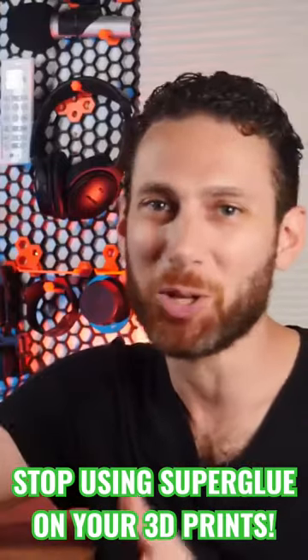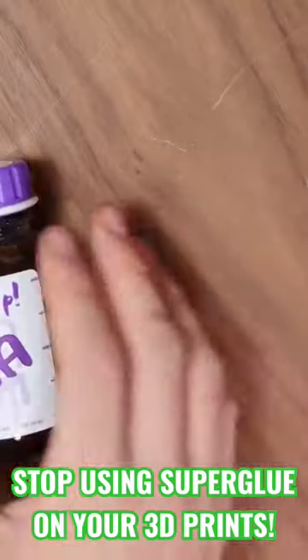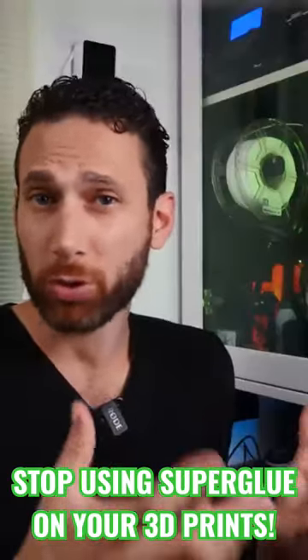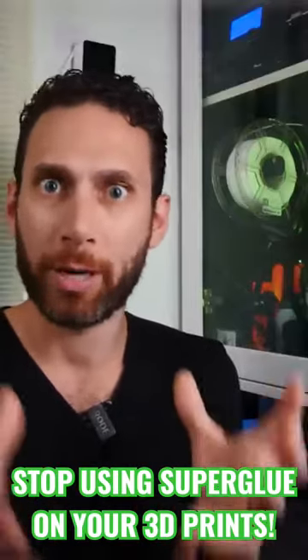in the meantime, there are actually much better ways that you can bond your 3D prints together, ranging from rubber cement or E6000 if you need a little bit of give and eventual removability, to specialized epoxies when you need a permanent bond.